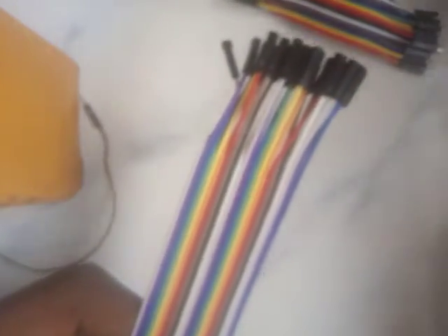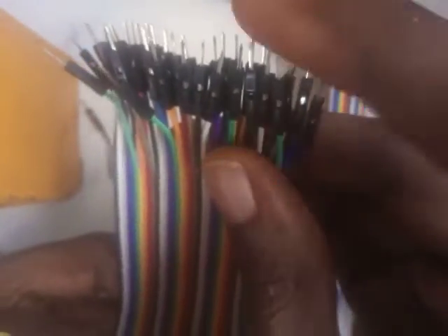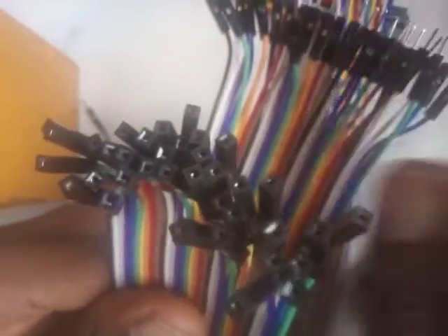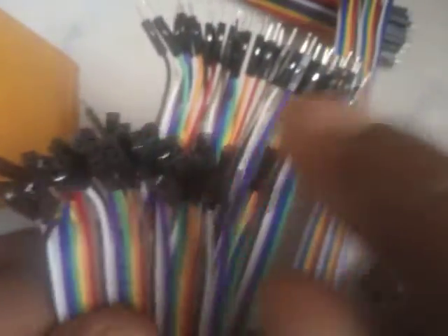We've got a male-to-female here. With male-to-female, one end has got pins in it and the other end has a hole inside — no pin. So we have a pin here and a hole here. That's why it's called male-to-female, or sometimes female-to-male, but it's most commonly called male-to-female: pin equals male, hole equals female.